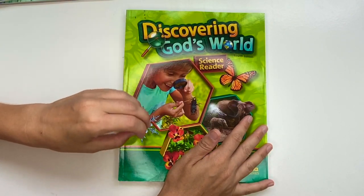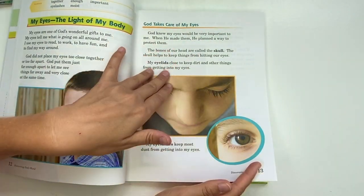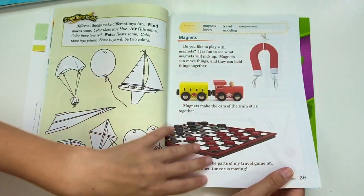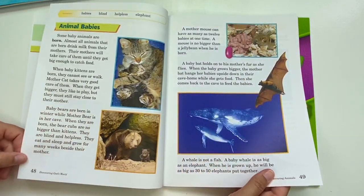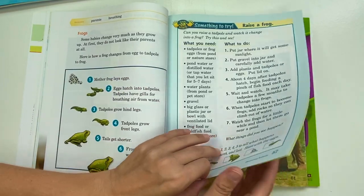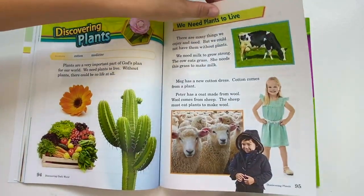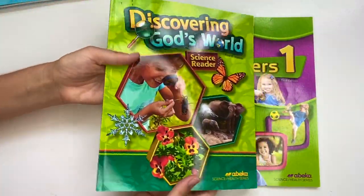Another beautiful book is Discovering God's World, which is basically a science reader. It is very colorful and easy enough for kids to read eventually on their own. There are all kinds of activities and things for them to try, and the teacher does experiments on the video as well. My kids really like to take these books to church just to look at the pictures. The book talks about plants, animals, and how everything works — all from a biblical perspective.